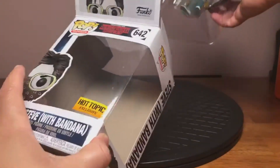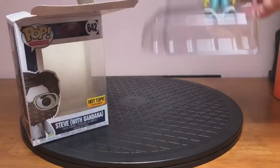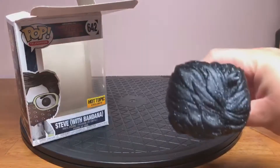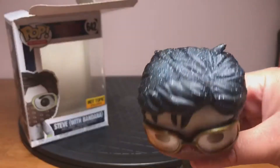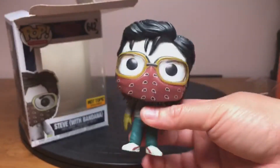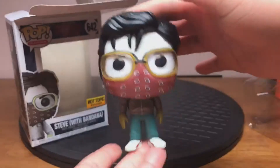That's actually pretty cool. If you look here at the top, you can see the specs from when they were in the Upside Down inside the cave with the Demogorgons — the Demodogs. Just a cool little figurine.